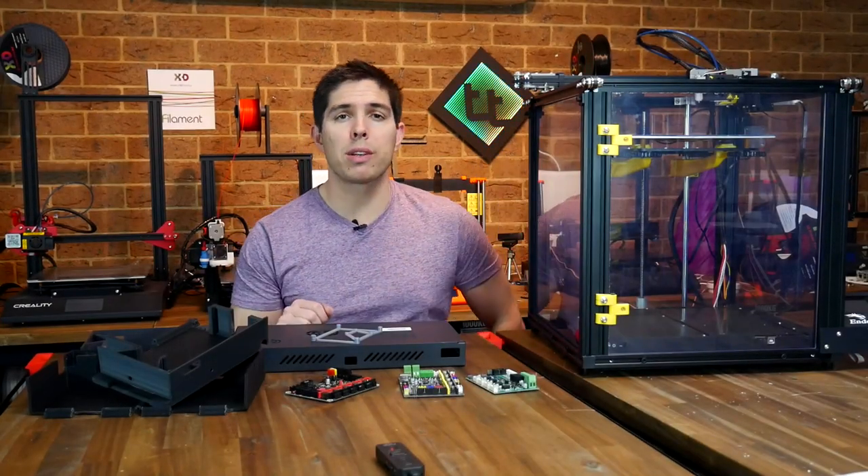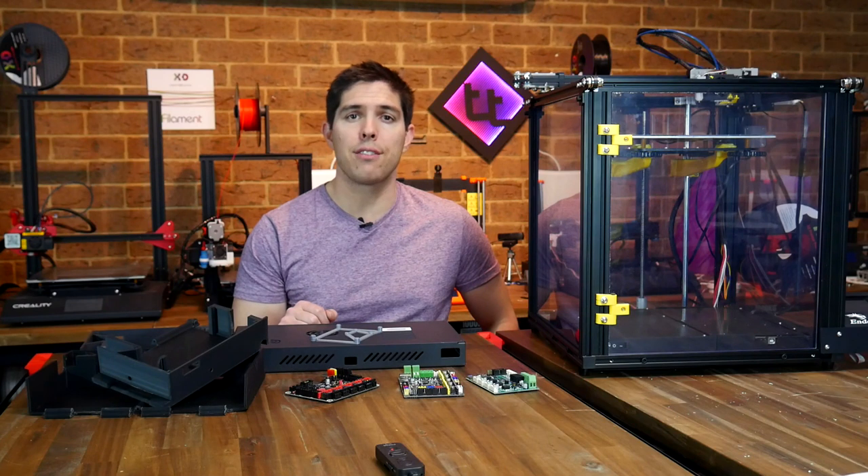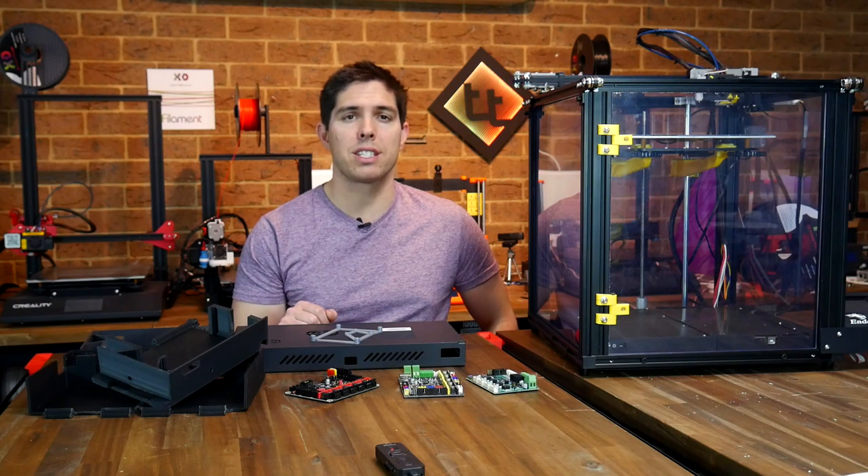My enclosed Ender 5 build continues with a custom electronics case and a guide to fitting the SKR version 1.3 or MKS Gen L.